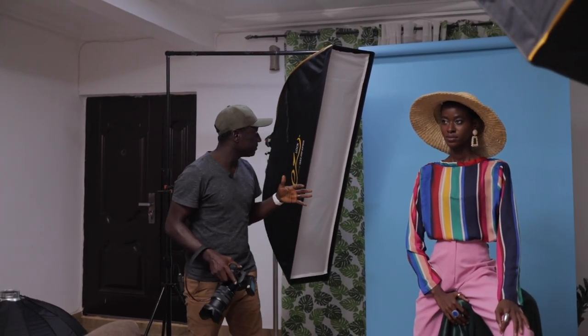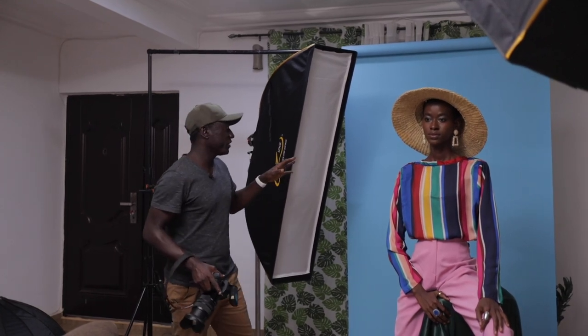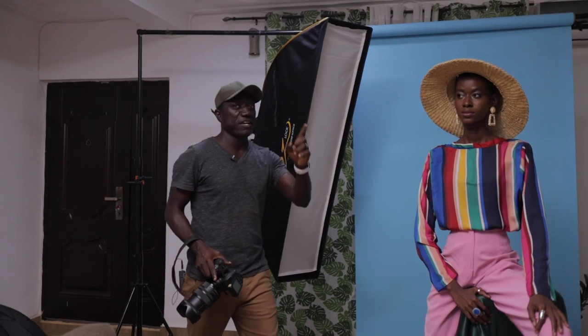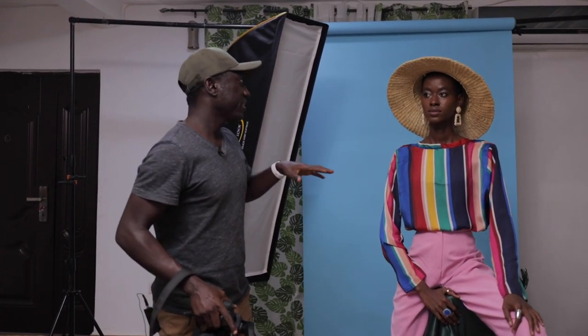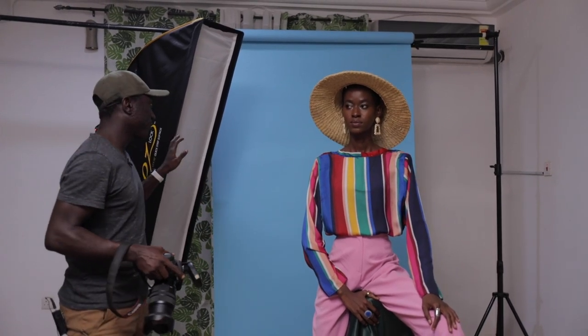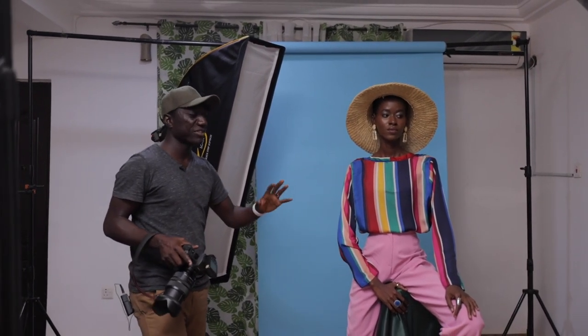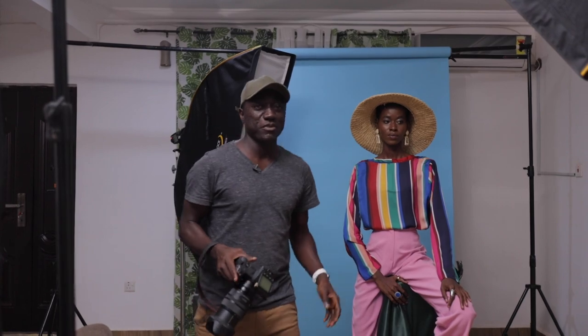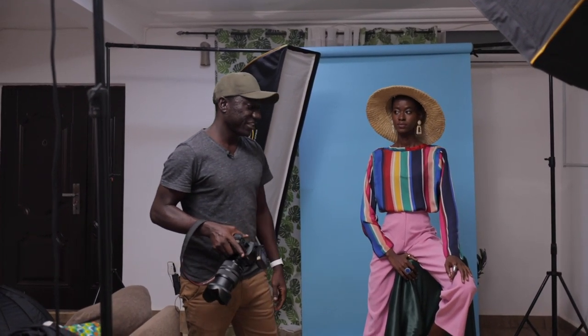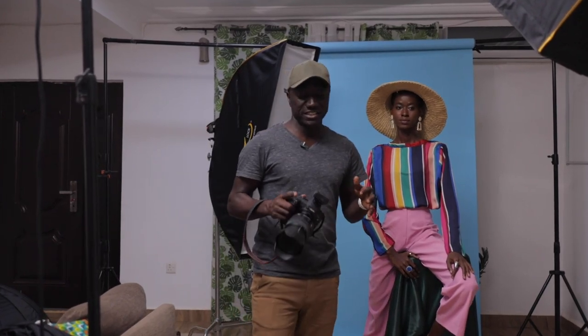The reason I like these Glow modifiers is because all of them come with a grid. But I don't have the grid on the strip box in this case — I only have it on the main light. Because it's already narrow, wherever it goes I've already focused it where I want it to be, and I don't really want the grid on there because it's going to cut down the light power.